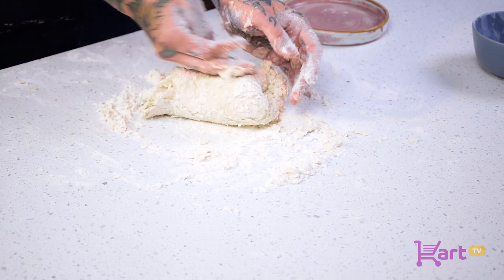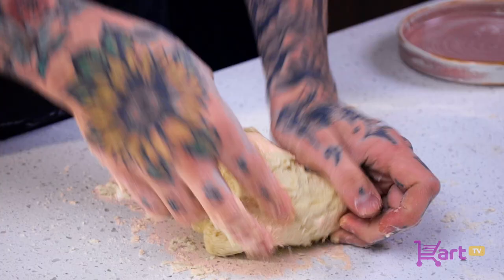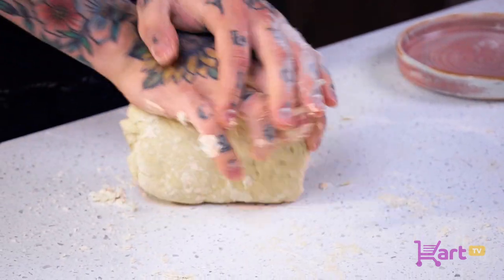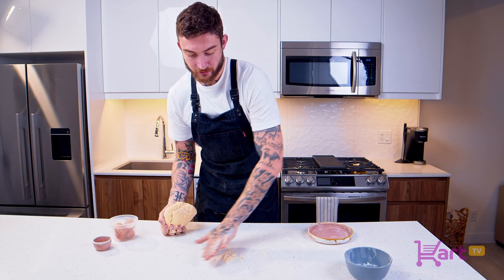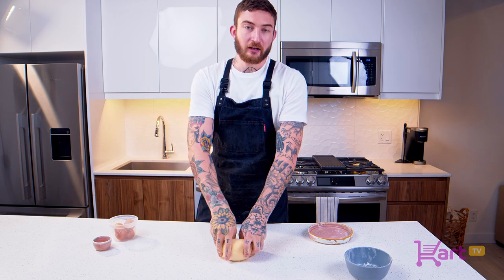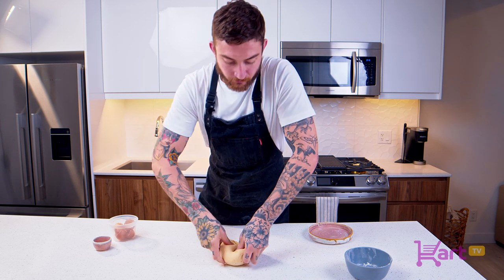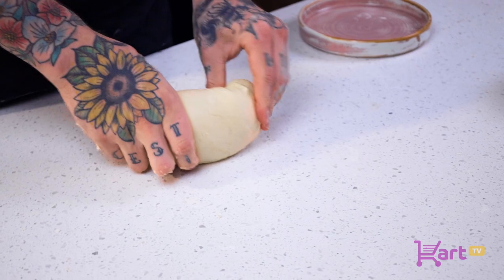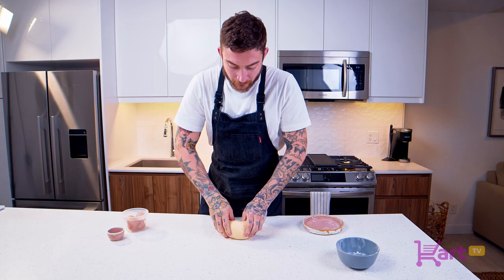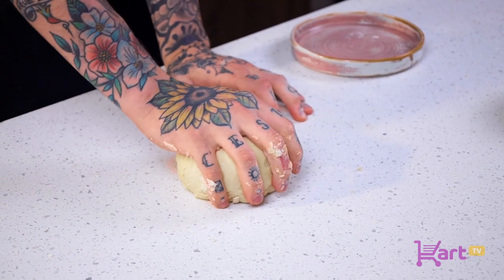With kneading, you want to make sure you're folding and pushing — fold and push into it. You're essentially pushing the flour into itself, creating that really strong gluten development. Continue this process until the dough is nice and smooth and all the flour is absorbed. Once you've absorbed all that flour, shape the pasta into a nice ball, folding in all the bottoms almost like a loaf of bread. Your pasta dough should be nice and elastic at this point — you've really worked those gluten strands.